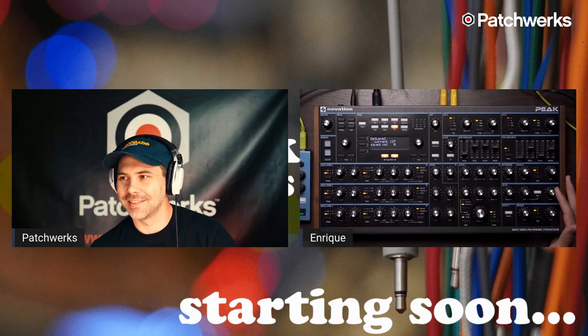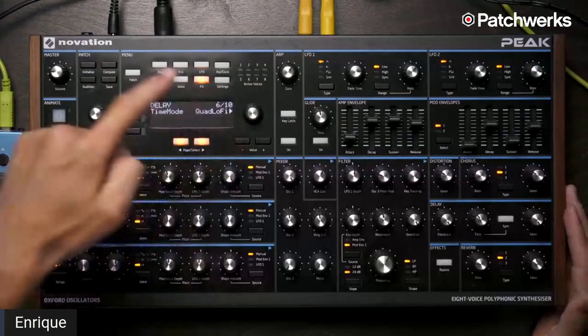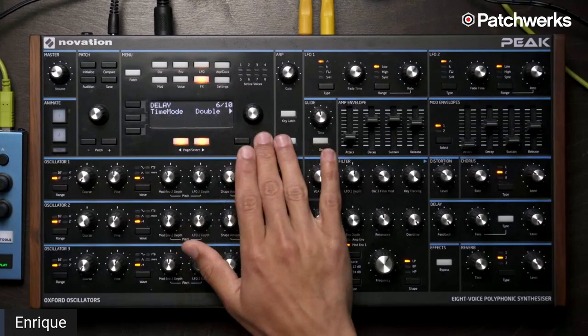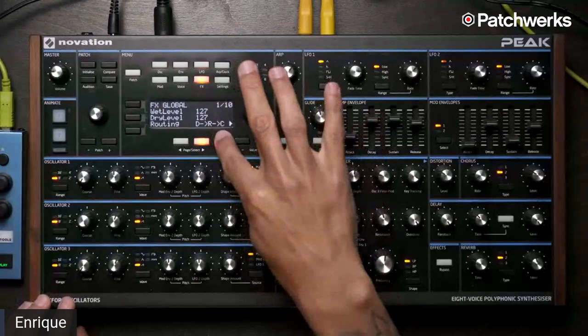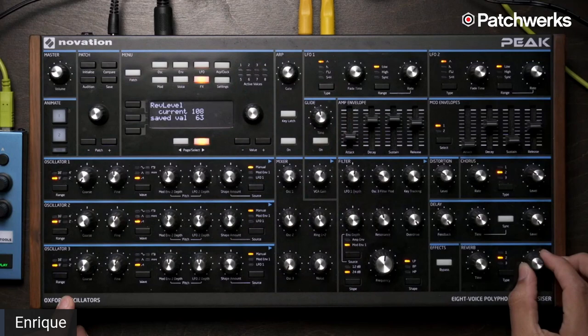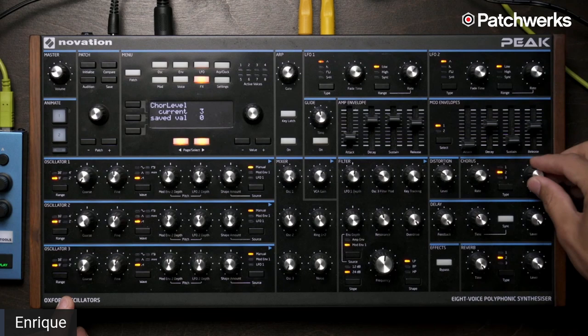I just turned the level down. They don't self-oscillate, which is one of my favorite things — instead of having to find the sweet spot. But I can then whip this all back up, add some more to it, and bring it back down. And if you wanted to do some really trippy things, you can change the routing — send the delay into the reverb into the chorus. I'll turn our reverb up, and then into the chorus.